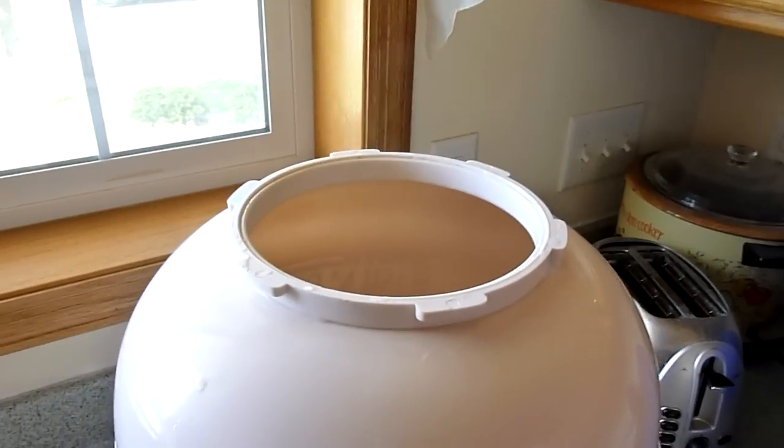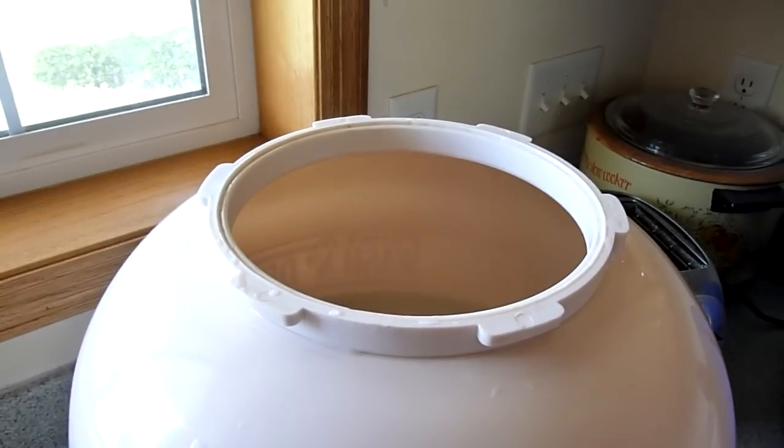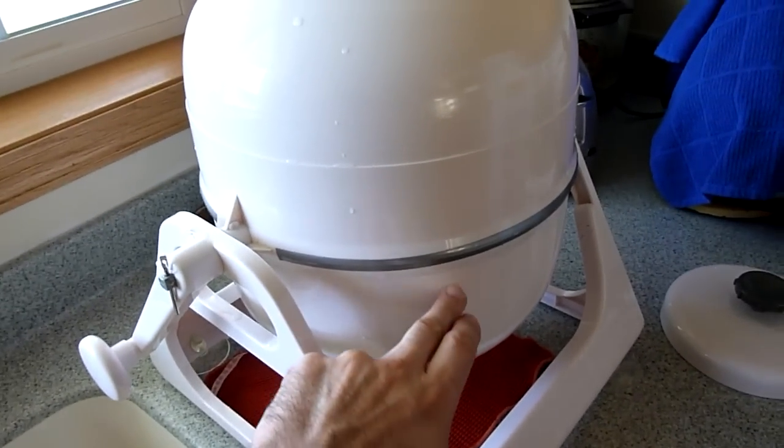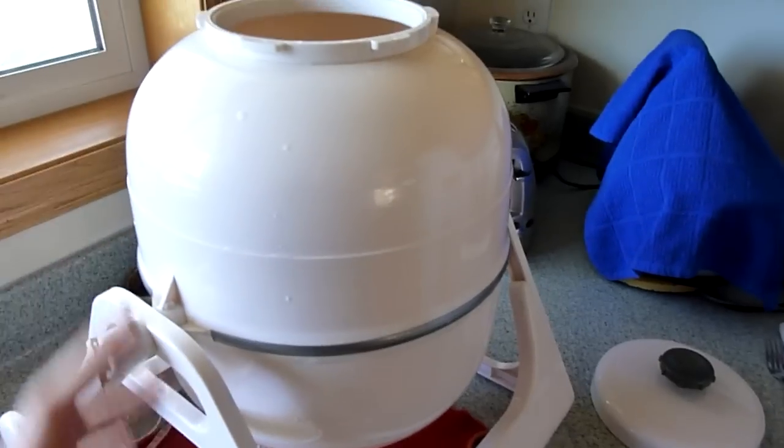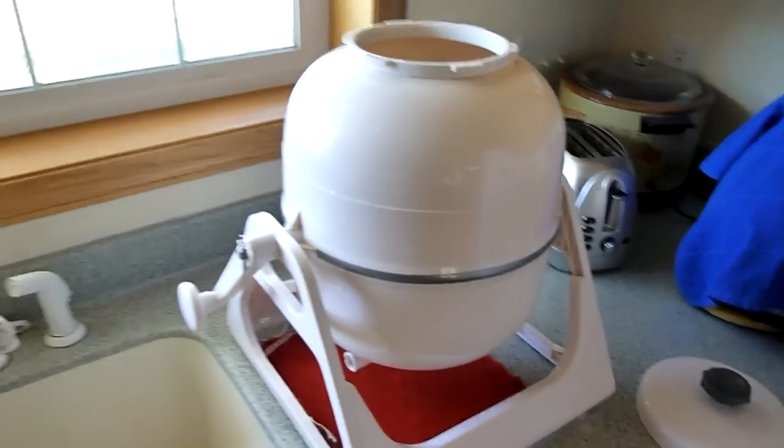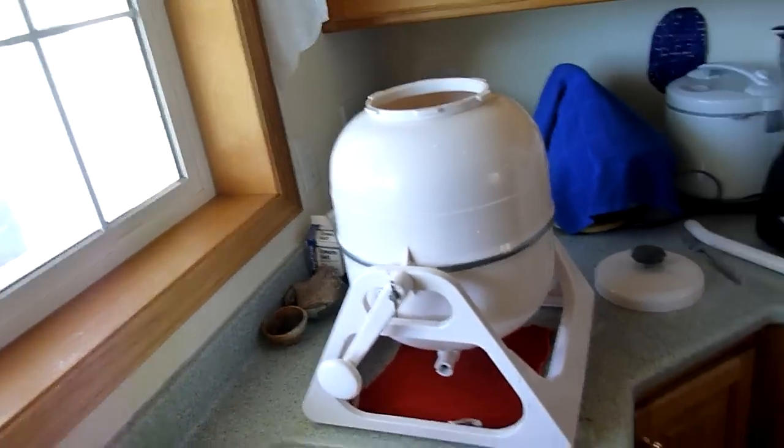I've got a path full of hot water — you can probably see the steam coming out of there. What I've done is filled it to the halfway mark. I don't know what the instructions say; this is just the way that I do it. I really want to show how simple this thing is to operate because a lot of people get put off by it.